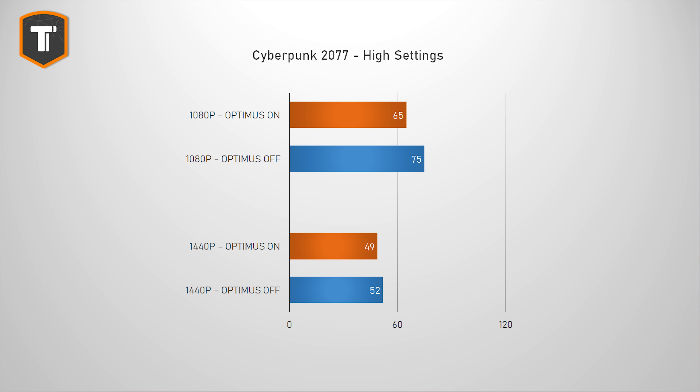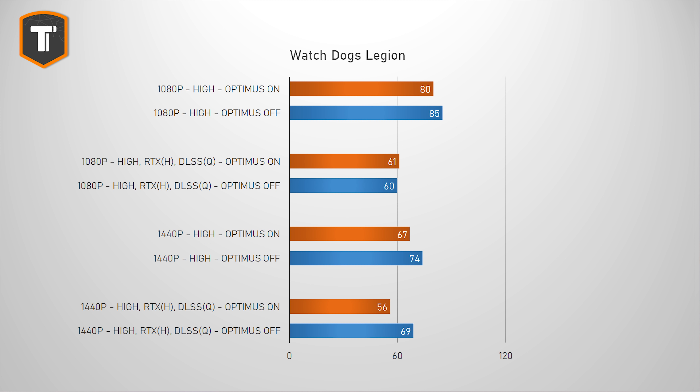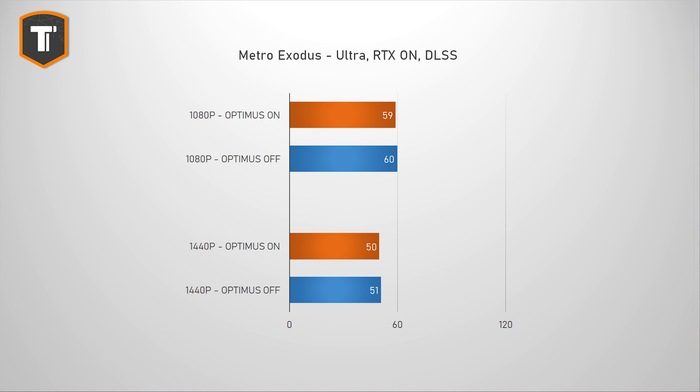Starting with Cyberpunk, which I originally thought had a CPU bottleneck at 1080p, there was actually a big improvement going from 65 to 75 fps — roughly a 15% performance increase. At 1440p the difference is smaller, going from 49 to 52 fps, but that's still six percent better. In Watch Dogs Legion at 1080p high settings there's a nice six percent fps increase, but with RTX and DLSS on there's basically no difference. At 1440p it shows a 10% increase at high settings and a 23% increase with RTX and DLSS on — something you'd definitely notice while playing. Metro Exodus doesn't seem affected by Optimus much; there's a small increase with the external screen but not something you'd really notice.